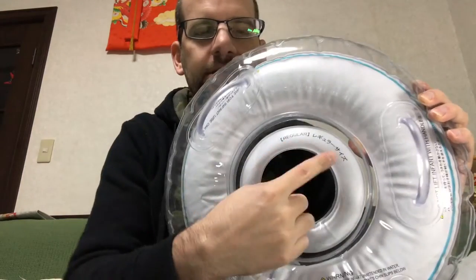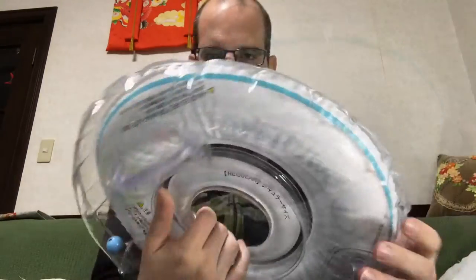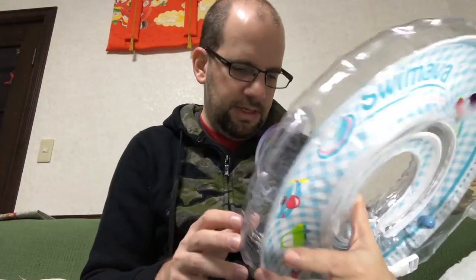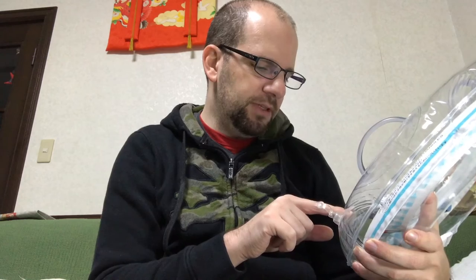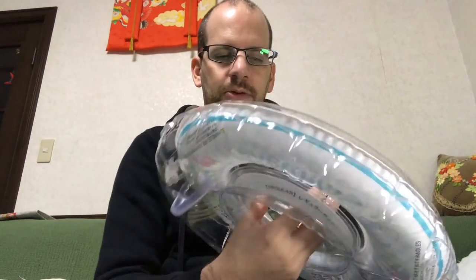It says this is a regular size in Japanese and English. It also says 'never leave your infant unattended in water' — which obviously makes sense — and 'stop using immediately if infant's chin slips below the chin rest.' So if your kid's head is not big enough or his neck is too skinny and he can slip out, obviously stop using it because there's a chance he could sink, start choking, or get stuck. Always check for any air leak prior to use.